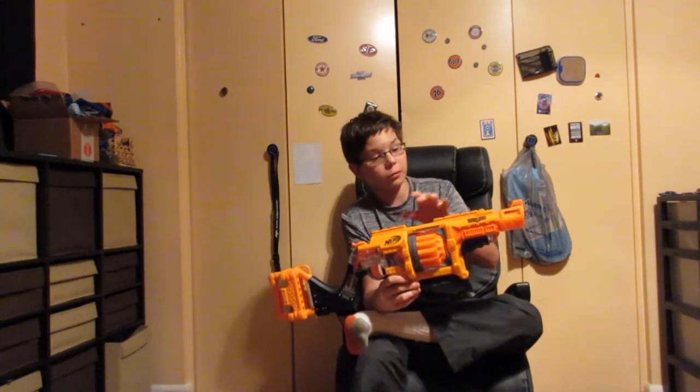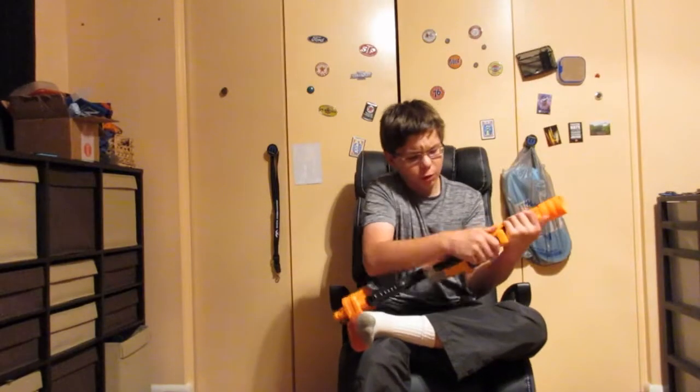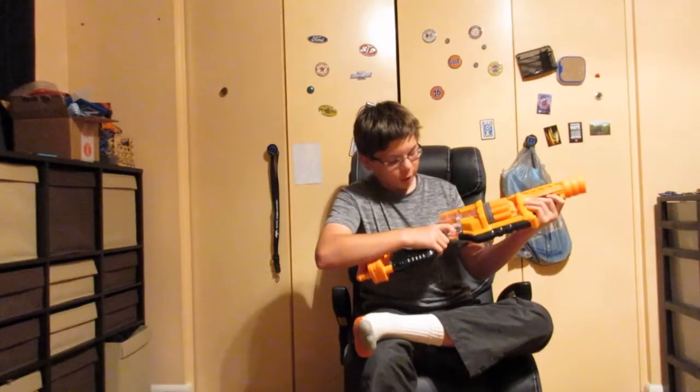You got your tack rails — you got two tack rails, one here and one there. This is a tiny one and this is a much longer one. You got your grips here, you can put your hand here. I like the grip, it's very comfortable.